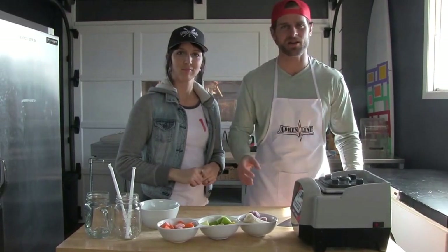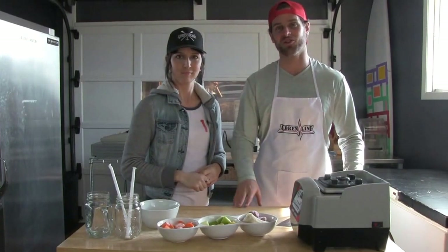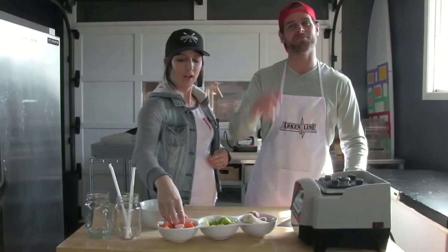Tons of vitamins, tons of minerals. If you want to look good, feel good, eat some carrots. Often overlooked or just taken for granted. So let's get to mixing.